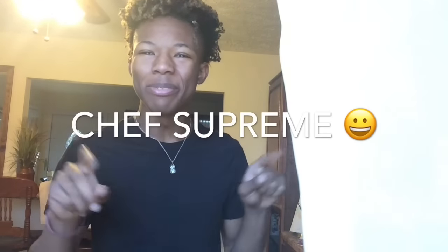Oh, didn't notice you guys were gonna be here so early! Hi, today we're gonna be cooking with Chef Supreme. Today I have one of my most favorite dishes — I like to refer to it as the best noodles on earth.